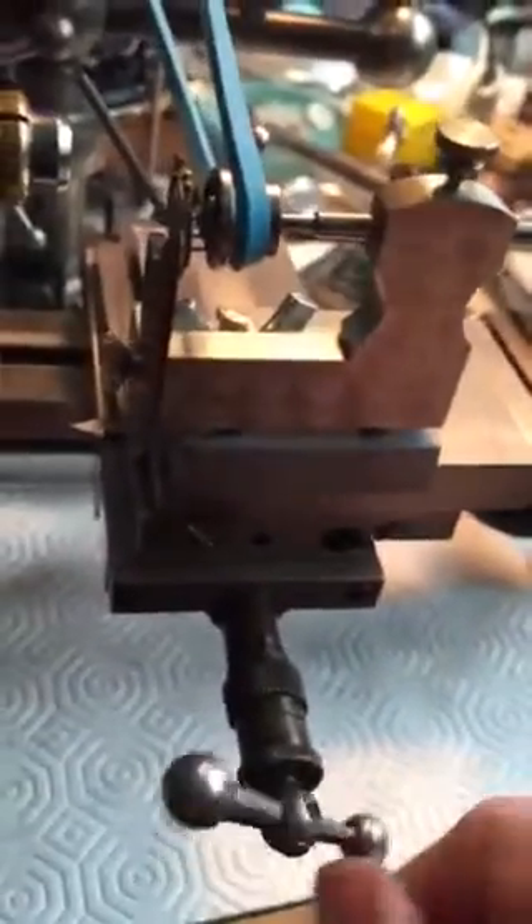This is my Boley lathe with the pivot polisher attached. It's attached with a little rubber band here, and I use the slides to tighten the rubber band. I use this side to adjust the rubber band so it's absolutely in line with the pulley back here. I'm going to zoom in and show you the action.